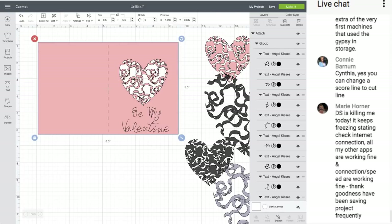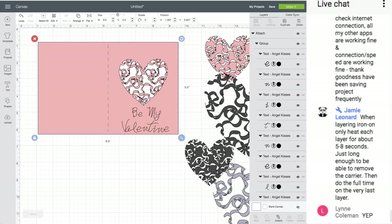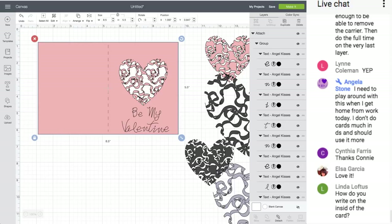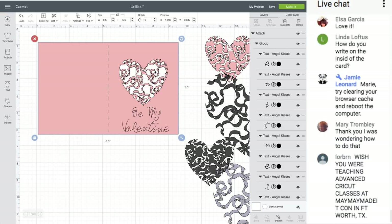How to align score lines evenly across a rectangle: yes, you can change the score line to a cut line. A question about layering overlapping iron-on to a shirt: I have a few videos on this. What I do is put down the first layer of iron-on, press for only five seconds, peel off the plastic, then put the other layer down for the full recommended time — that way you're not overheating it.